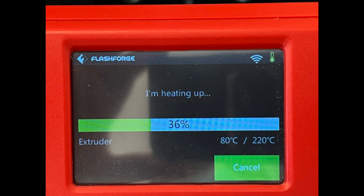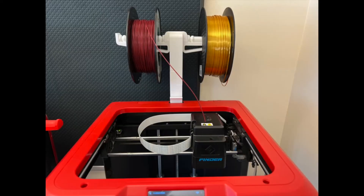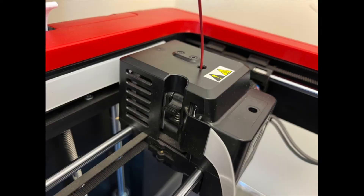Wait for the nozzle to heat back up. When the nozzle is fully heated, it will beep. While holding down the lever on the side of the carriage, push the first filament down into the nozzle and then pull it up quickly.